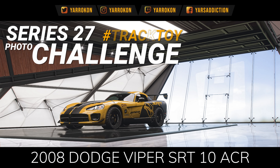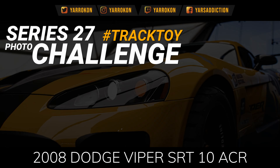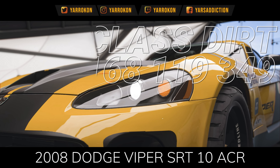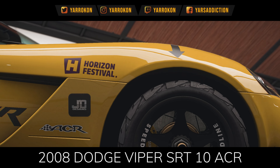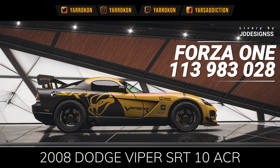Hello everyone, I'm Yarkon and welcome to the Series 27 photo challenge, Track Toy. Today we're going to be using a tune from Weeb Driving S1 Class Dirt, and we're going to be using a livery from JD Designs, Forza One — he also has this one in blue.